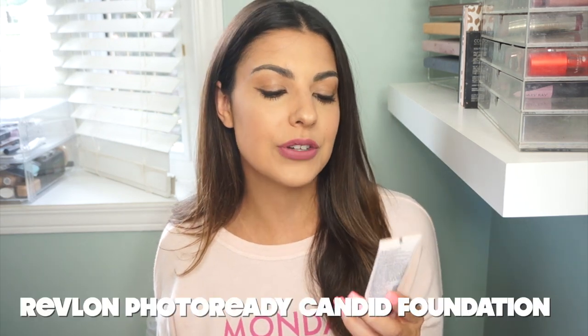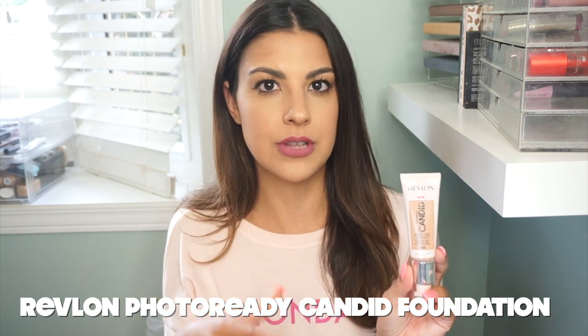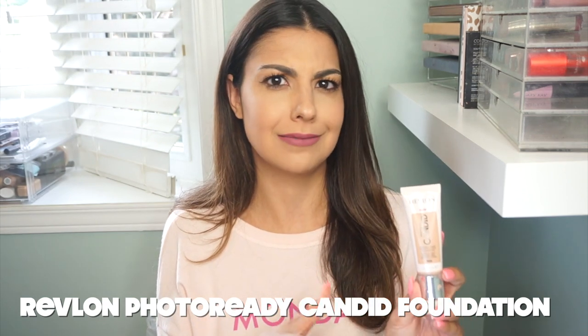Hey guys, welcome back to my channel. I am super excited. This is the first time I am sitting down filming chat-wise. I've filmed a couple of videos over on my Instagram, but this is my first time filming and chatting with you guys in a couple of months. So let's just jump right in guys. We are doing a first impressions review and demo of the new Revlon Photo Ready Candid Foundation.